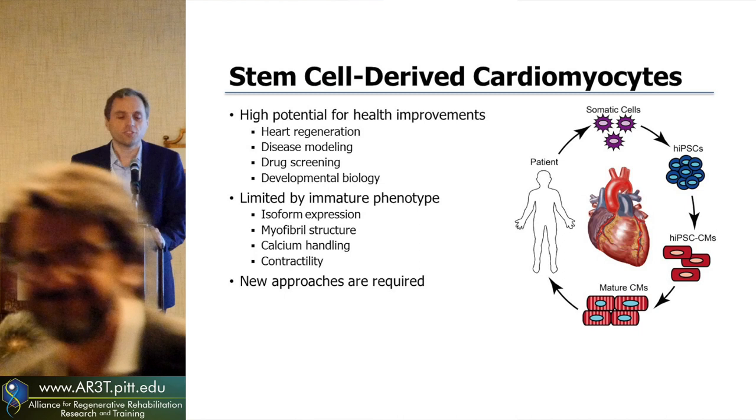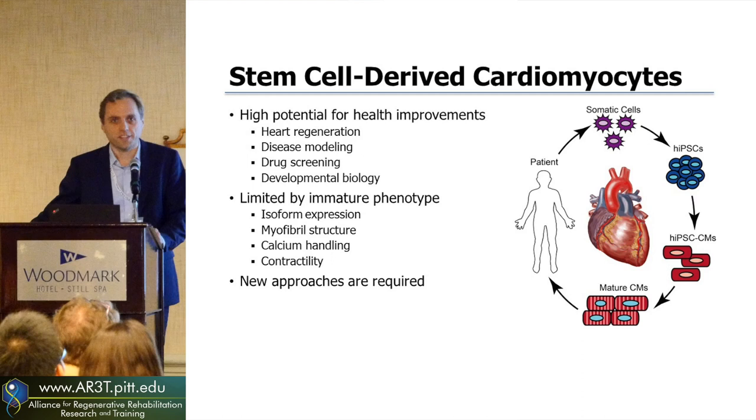As Chuck pointed out, there's a lot of potential for stem cell derived cardiomyocytes. They can heal the heart, but you can also use them for studying disease, new drug therapies, or even how the heart forms and what are the factors that go into healthy heart development.